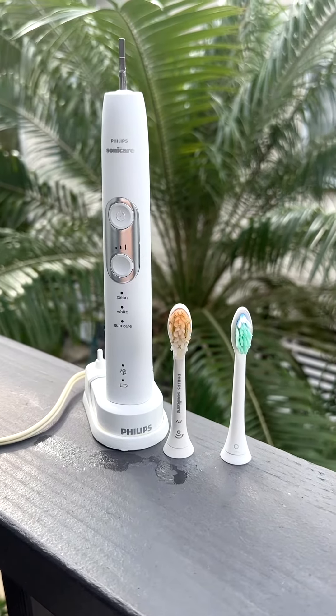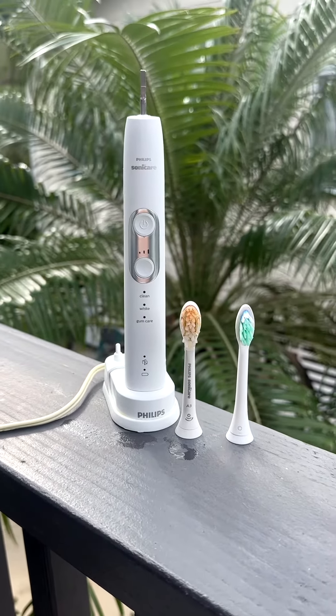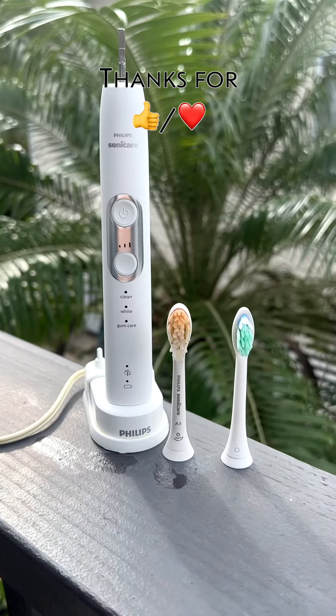After two years of using this, I did have to get a replacement, which was covered by warranty simply because the toothbrush would not turn on. Despite that, I still think Sonicare does a dang good job at brushing teeth.